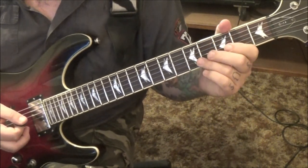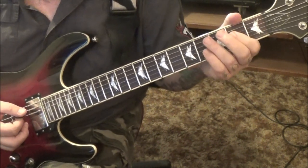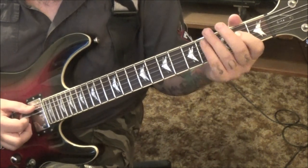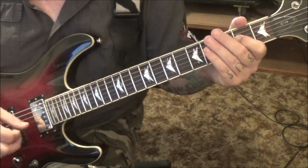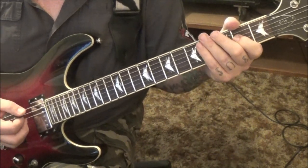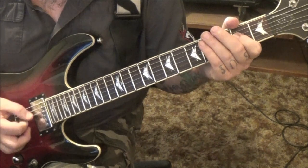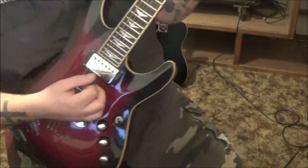2 minutes in we have some repeats — just follow your tab sheets. 2 minutes 13 seconds in: A5 power chord, open A, 2D, 6 times, palm mute the first 3. Then bend the 3rd fret E, and then the A5 power chord once. Section 5, clean channel.